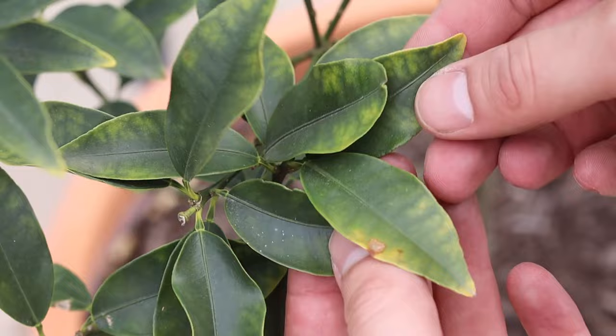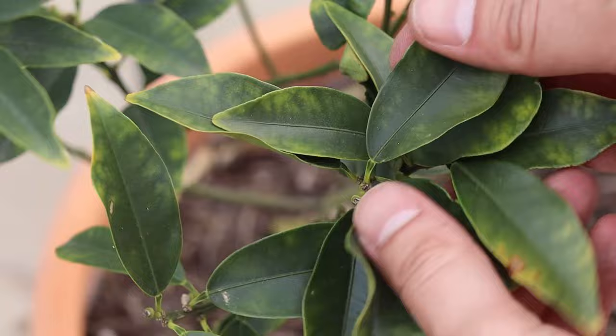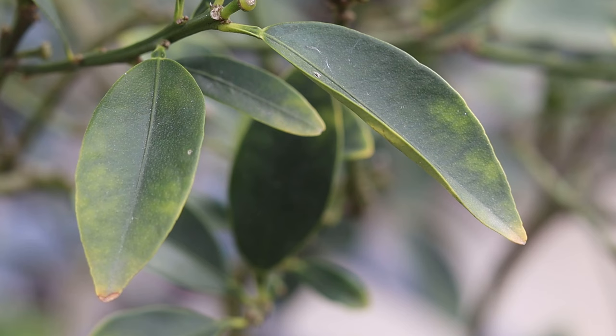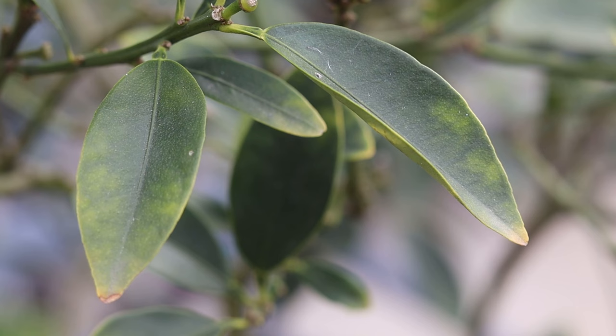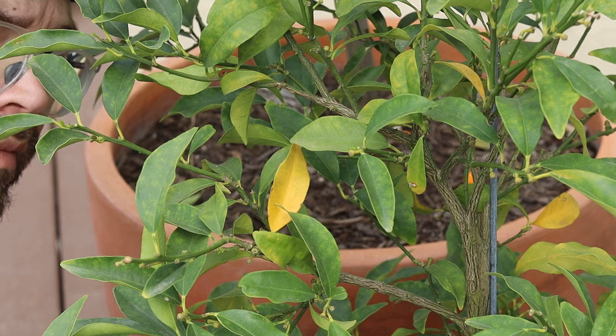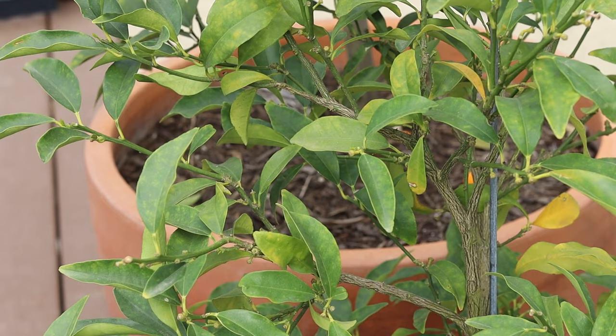I've noticed that by the end of the growing season, when the kumquats are just about ready to pick, the chlorosis gets the worst around then. I think they're just tired and exhausted from the growing season. That tells you the plant has used up a lot of its nutrients that now need to be replenished. And sometimes you do have to do just a little bit of pruning.